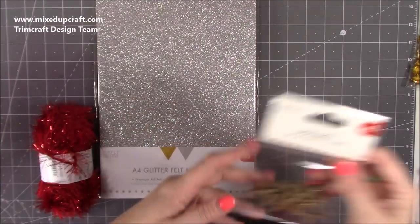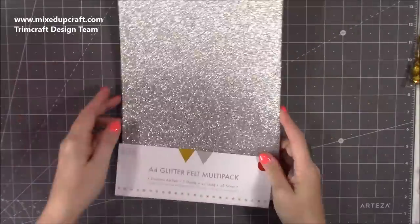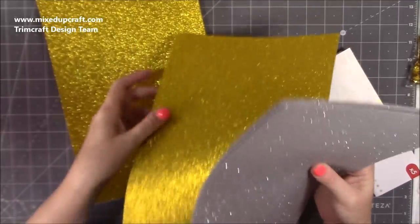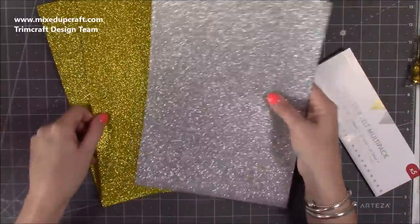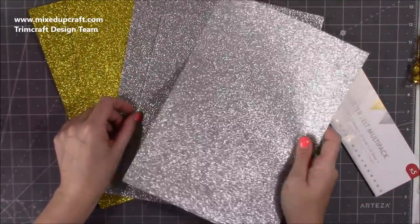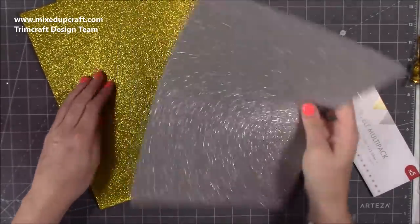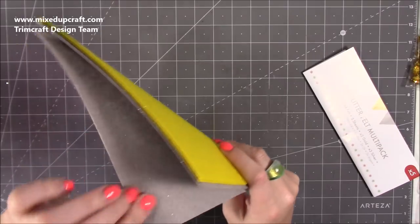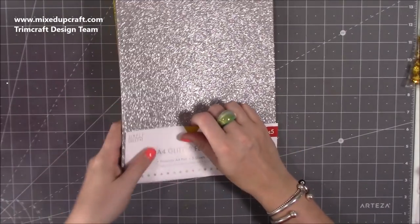We've got a glitter felt A4 multi-pack — you get five sheets: two of a rich yellow-gold and three of silver. They're like the felt you used in school. Because this has more of a firmer, rigid feel, it's going to cut beautifully with dies. I showed die-cutting felt before with the Artesia felt, and this is going to cut even better.